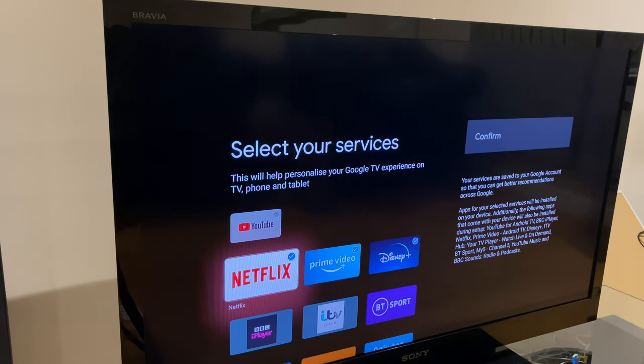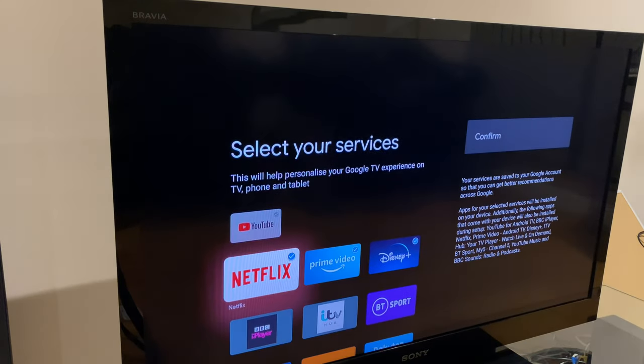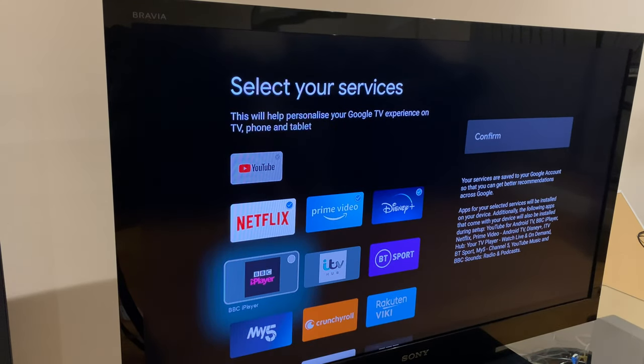Select your services — these may be different depending on the region you are in. If you don't select an option here, don't worry, you can always install the app when you're at the main screen.